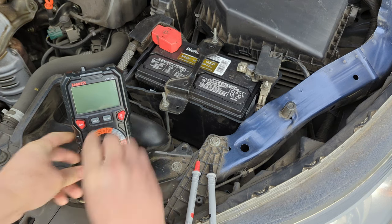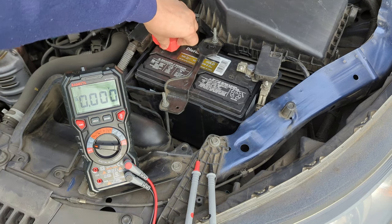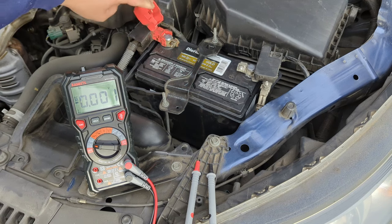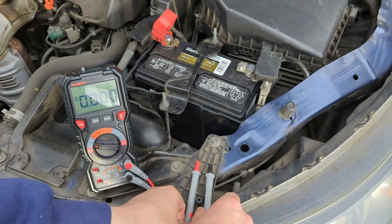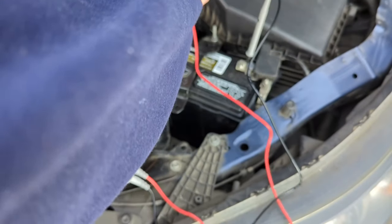Rotate the dial on the multimeter to the voltage setting, marked by the V symbol with a line over it. On the battery, the positive terminal has the red cover — pull open the red cover so you can insert the probe. Insert the red probe lead to the positive terminal and the black probe lead to the negative terminal.